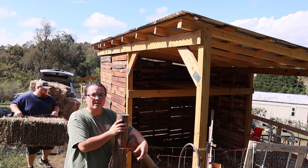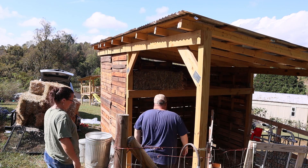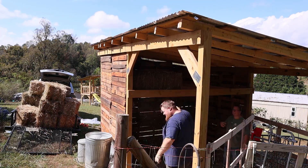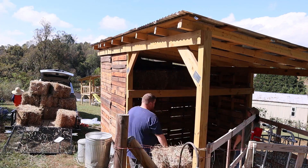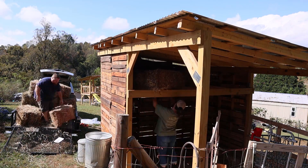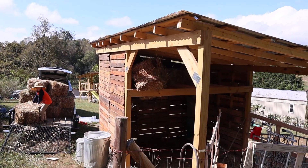Now we're going to load up the hayloft with all the hay that we picked up in Tennessee yesterday. Get up there — that's about the crappiest thing ever, I'll tell you. Real farmers probably do this differently, not by hand.